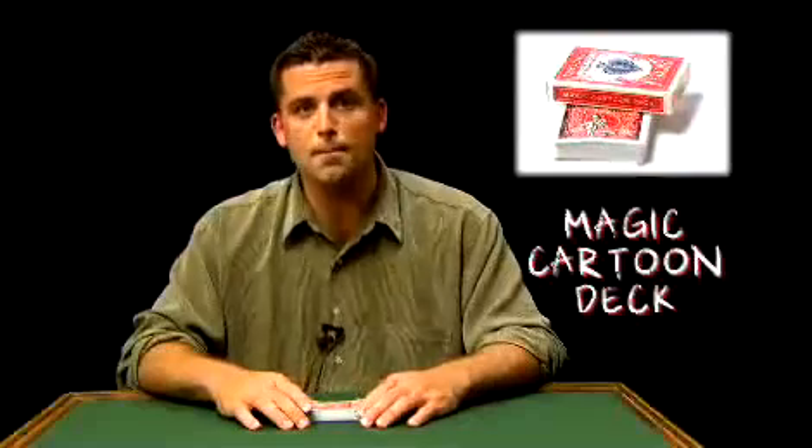This is the Magic Cartoon Deck in Bicycle by Magic Makers. What's amazing about this effect is that you can perform this to your spectators, and they can pick any card they want — six of hearts, ten of diamonds, four of clubs — it doesn't matter, and that selected card will be the only card the animated magic man pulls out of his magic hat.